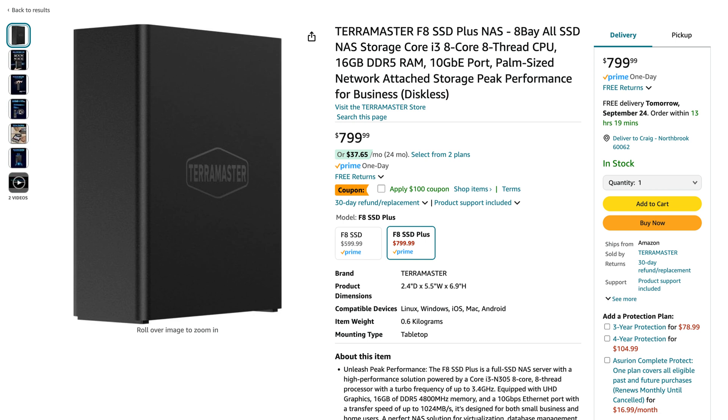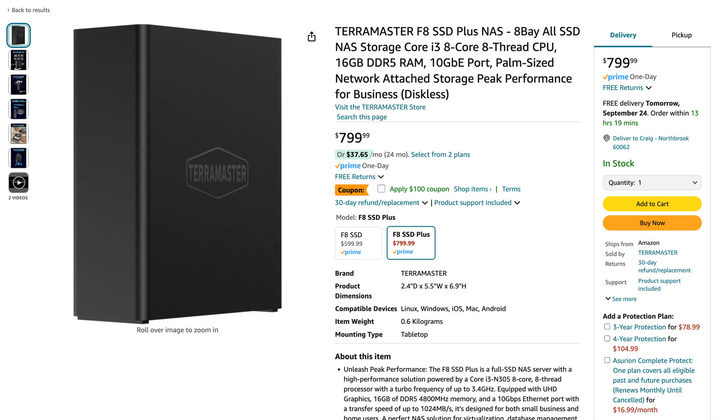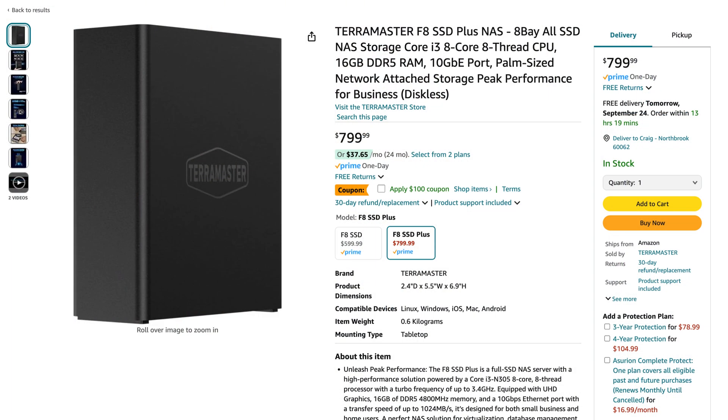Let's get into pricing. Right now on Amazon it's $799, but there's a $100 coupon so it's only $699. That's the plus version with the i3 and 16 gigs of RAM. If you want a lesser version, the standard F8 is $599 on Amazon with a $100 coupon — so only $499. That version has an N95 CPU instead of the i3 and only 8 gigs of RAM. The one I have here is the plus version at $699 right now, though pricing is subject to change.